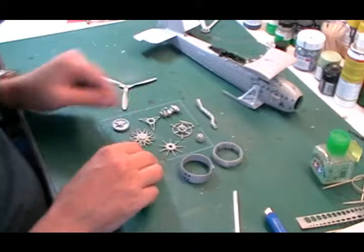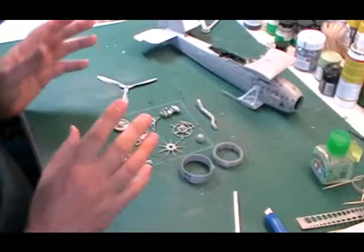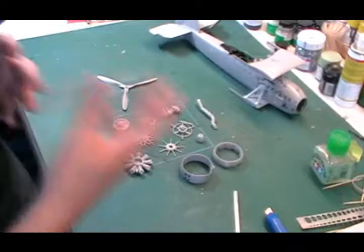What we've got is all these inner parts which are going to fit one behind the other, making up the entire engine. It's far easier to paint these as single items than to build it all together and then try to get a paintbrush in there. The great thing with this particular engine is it's going to fit almost as a separate part onto the front, so we can build it separately, add it on a little bit later, do final assembly, do all the paintwork, and make it look nice and weathered.